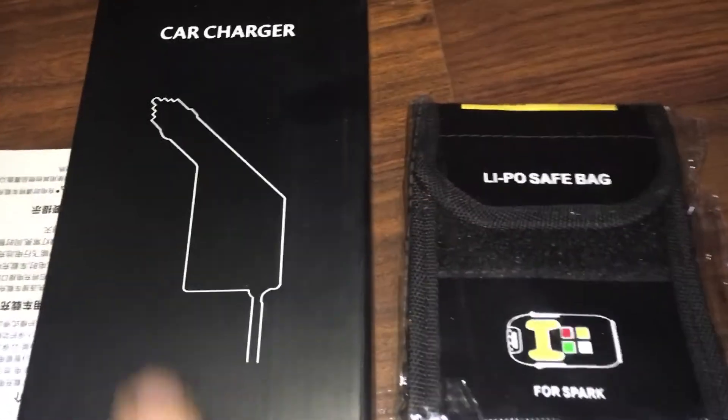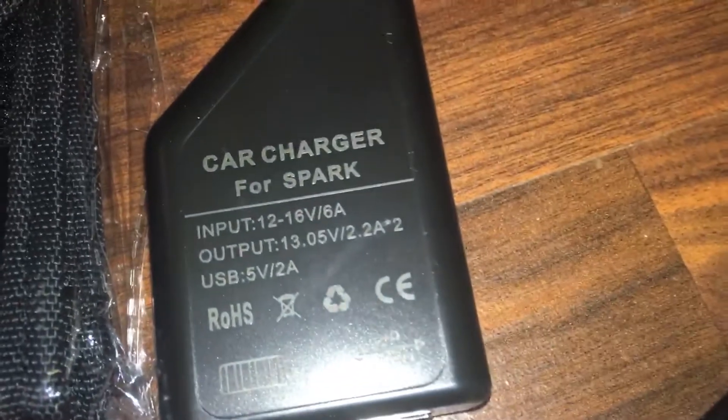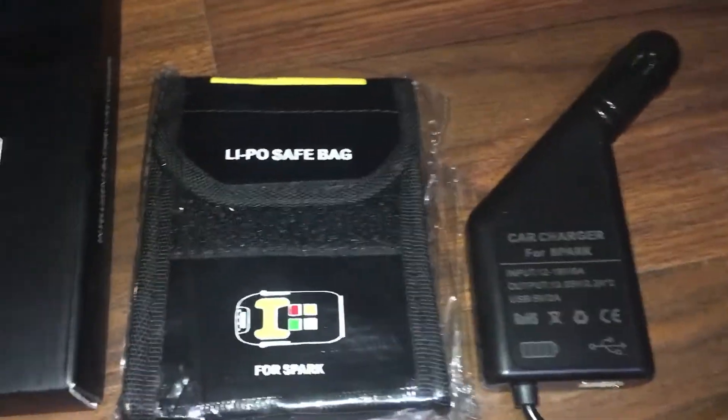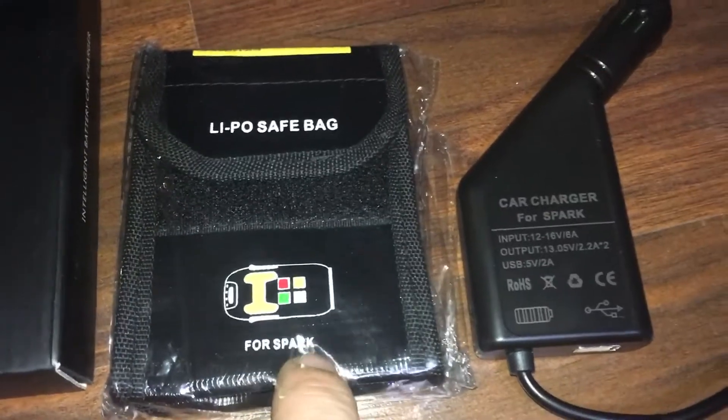Quick video for you guys — a car charger for the DJI Spark. They hook you up with a LiPo safe bag for the Spark, so the battery should fit right in.